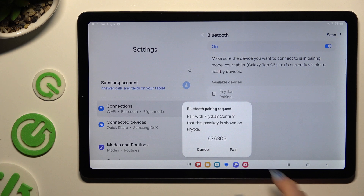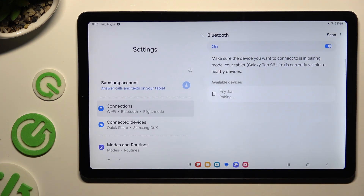Lastly, select Pair in the pop-up and wait for the other device to accept your connection request. As you can see, my devices were successfully connected.